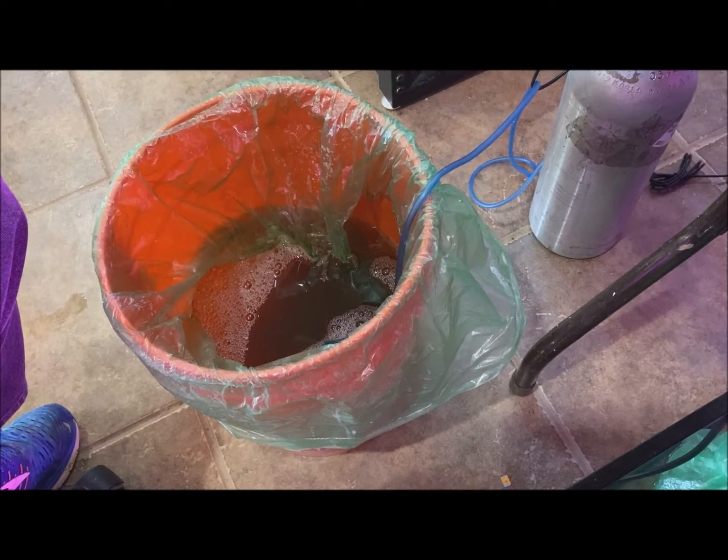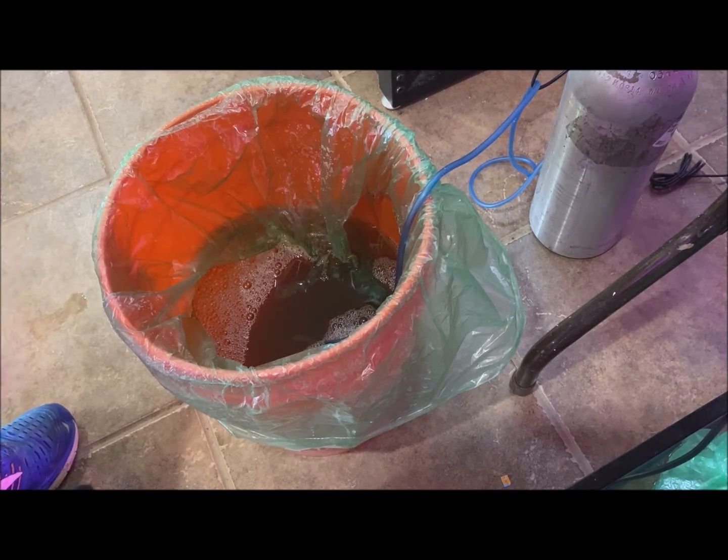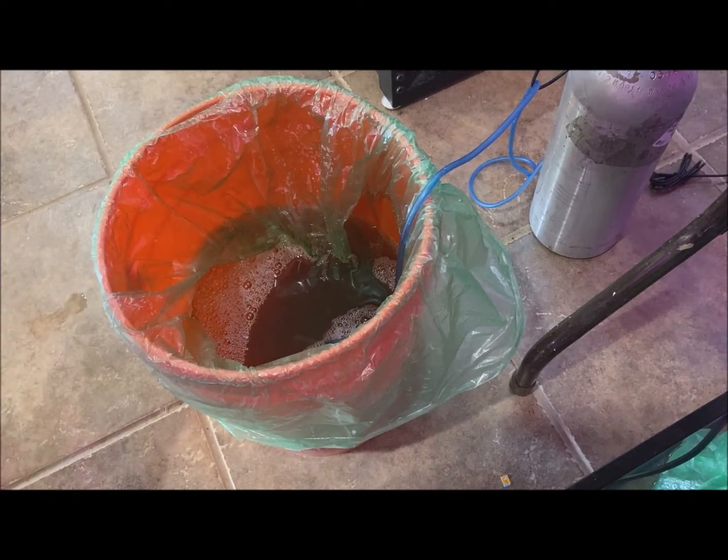I have been growing brine shrimp in my basement for a couple months now and this is the first time that I've been successful at doing this. I was following advice online and some of that advice was not correct for me. Maybe it was correct for them but not for me.